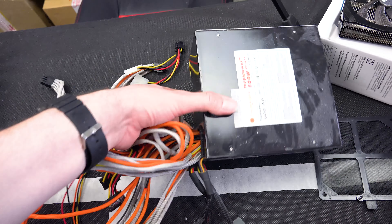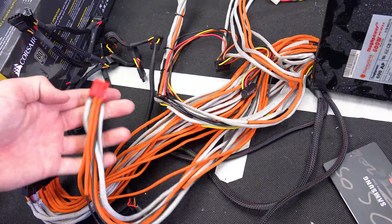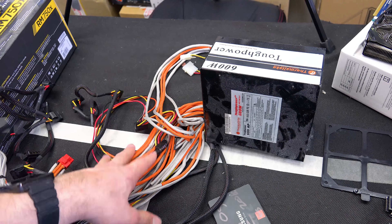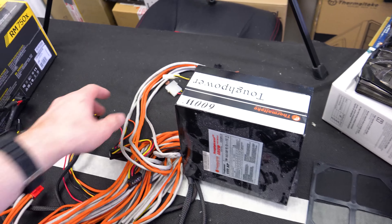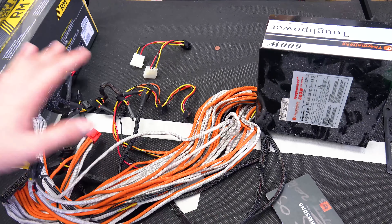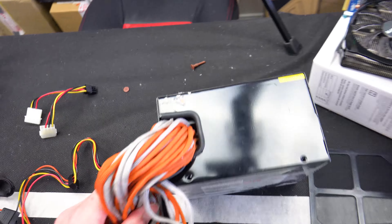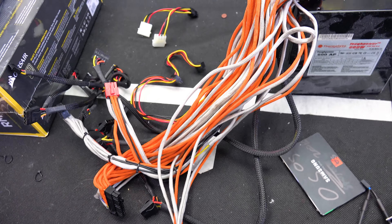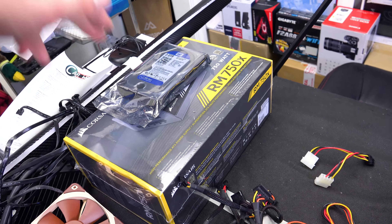Once I got the power supply out it's actually not a too bad unit for a mid to entry level system. It's all custom with orange sleeving from a previous project. It's a Thermaltake Tough Power 600 watt and it has a cool feature where if you shut down after gaming the power supply keeps all the fans running — video cards, CPU, case fans, its own fan — for around five minutes before fully shutting off, like a turbo timer on a car. However it gets very loud during gaming, and the final problem is it isn't modular, meaning all these cables get stuffed in the back of the case — hence the gap. So we're swapping it out with the RM 750X.